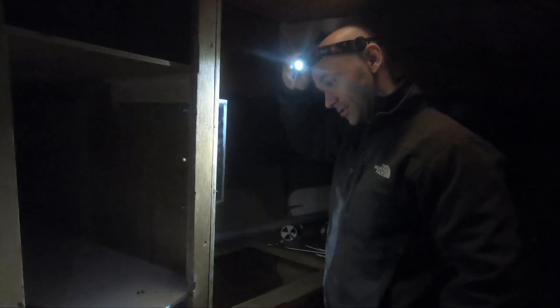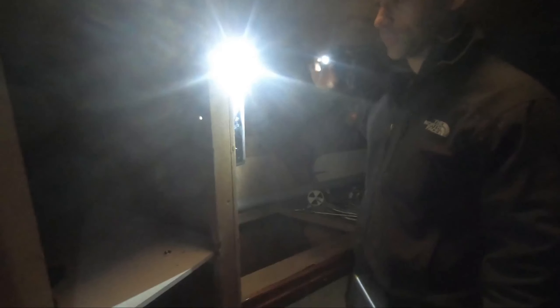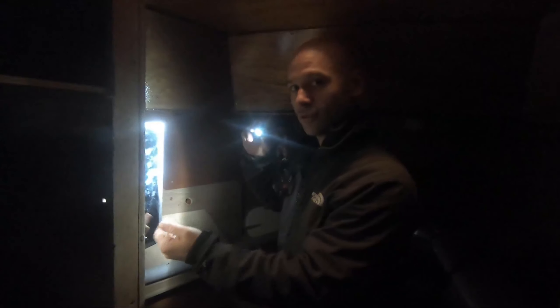We decided to buy a diesel stove for the boat. We are setting off from Sweden after all, so it's not always 25 or 30 degrees Celsius around here. So we bought a diesel stove and I'm just starting out installing the diesel tank for the stove.